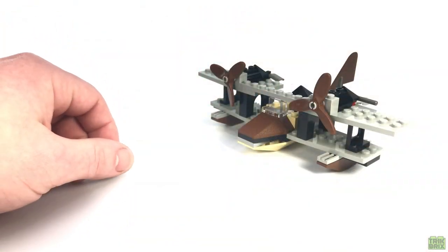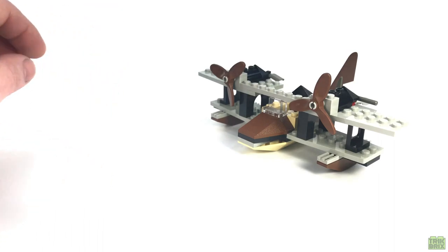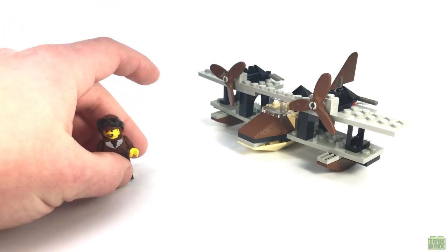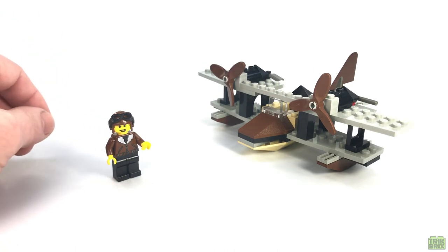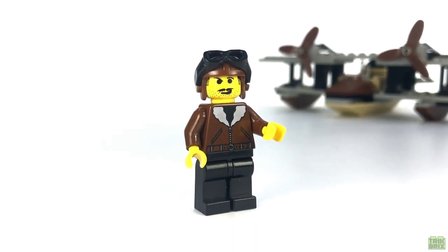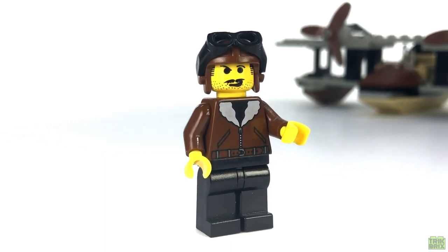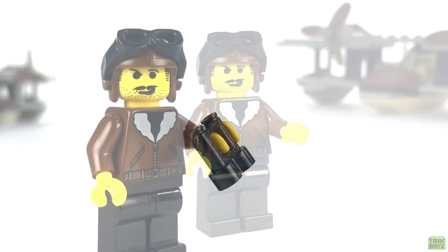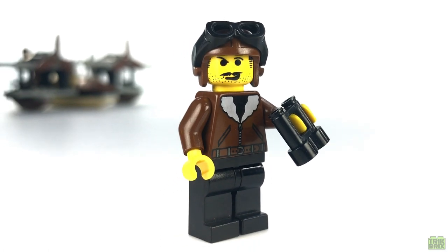To do that, we're going to need an experienced pilot — someone who knows flying like the back of his bright yellow hand. And who better than Harry Kane, my second favorite adventurer, behind only the great Johnny Thunder himself. He's wearing the same bomber jacket and flight cap with goggles we saw in the Egyptian theme, and his facial expression is as devil-may-care as ever. Such a classic character and a bit underutilized, in my opinion. Besides the tools and weapons on his plane, he's also got a pair of binoculars for scanning the horizon.